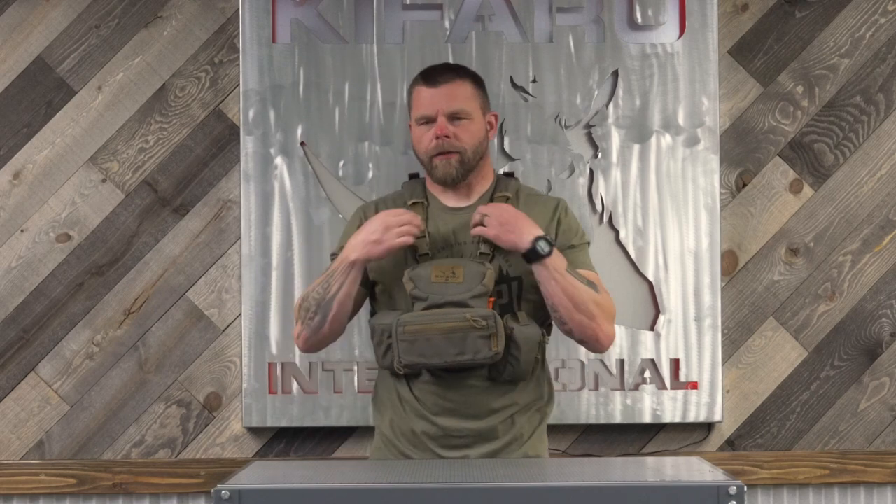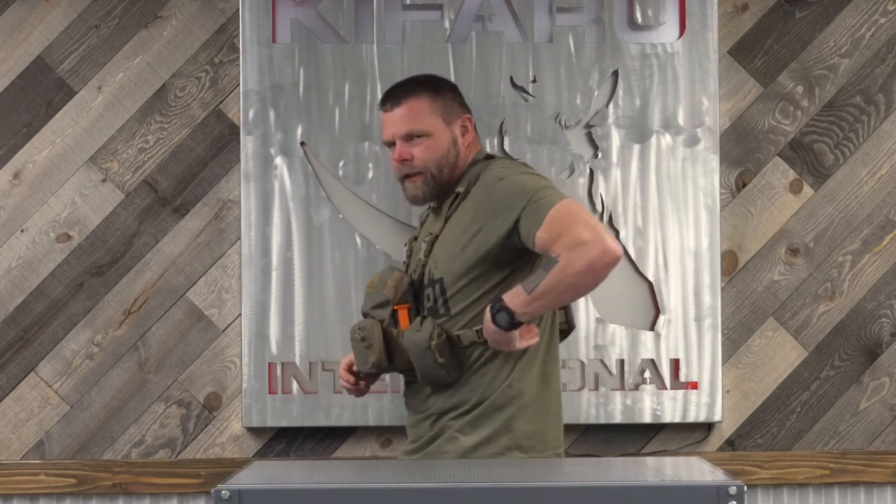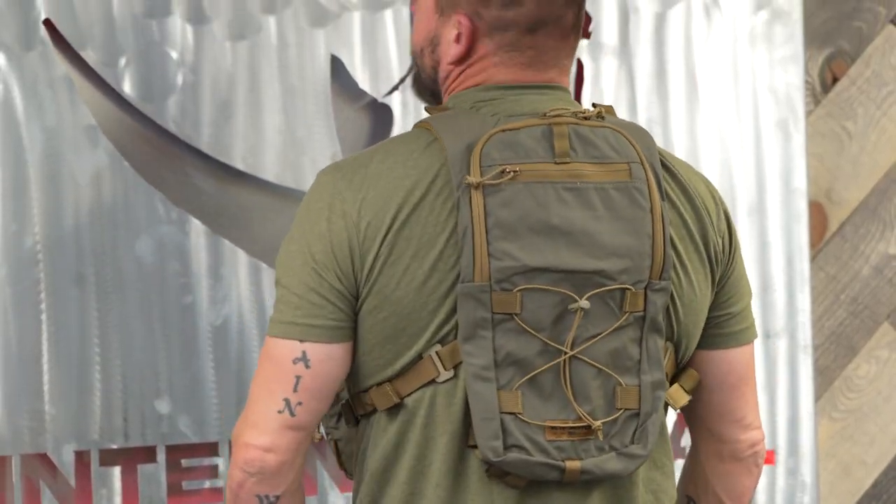We've had quite a few questions about the hydro harness and how it fits on the new binocular harness. From the front, right here, I do have the straps tightened up all the way. I'm a fairly big guy, so you can see there's about one inch left on this side and quite a bit of distance here, but that's how it looks — it doesn't rub my neck in the back or anything like that.